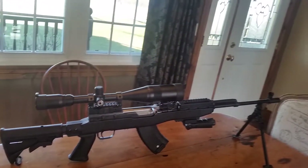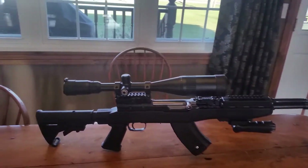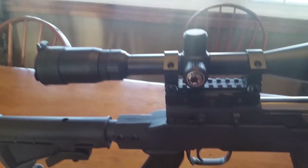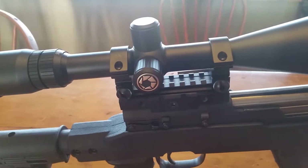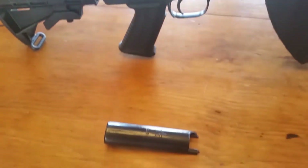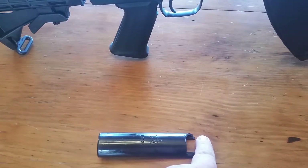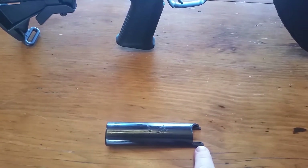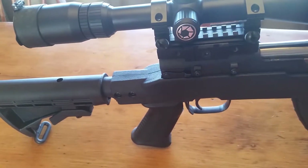This is the SKS sniper edition, but it's a bit of a pain to fit that NC Star scope mount. It looks like this, but you have to file and fit both sides on the NC Star mount. You have to take some time to get the pin to slide through smoothly.